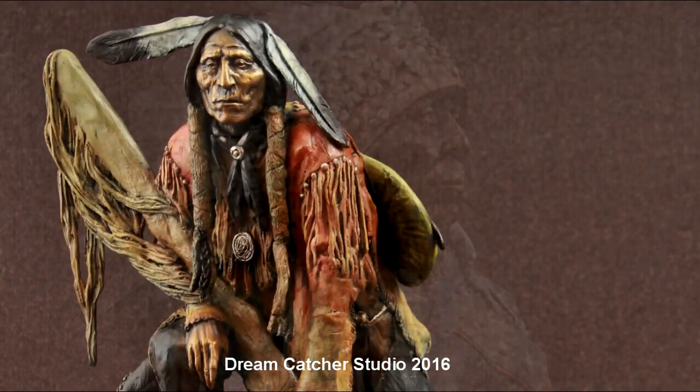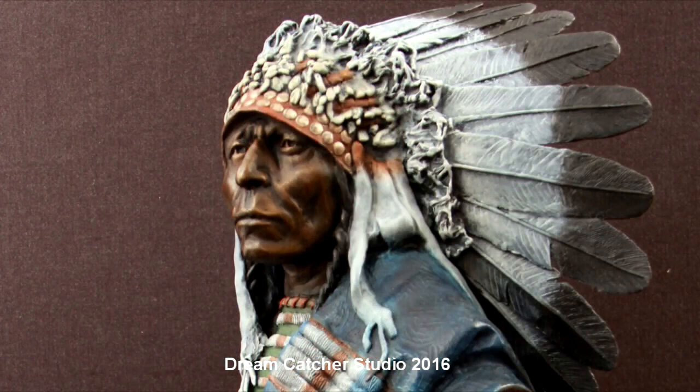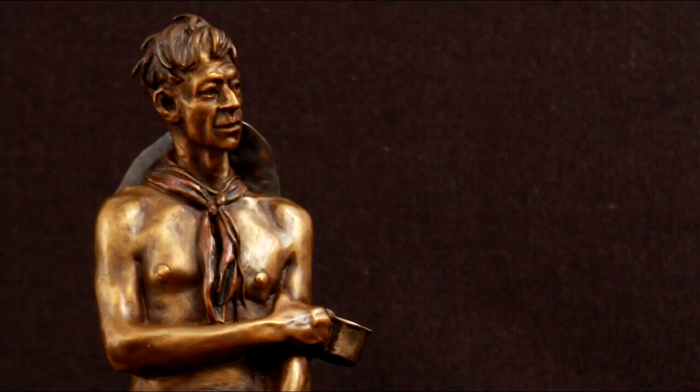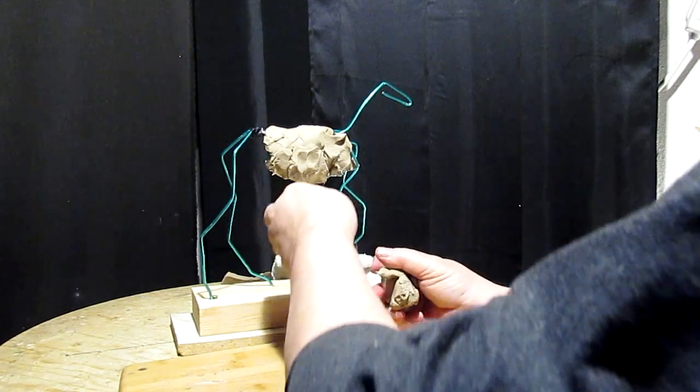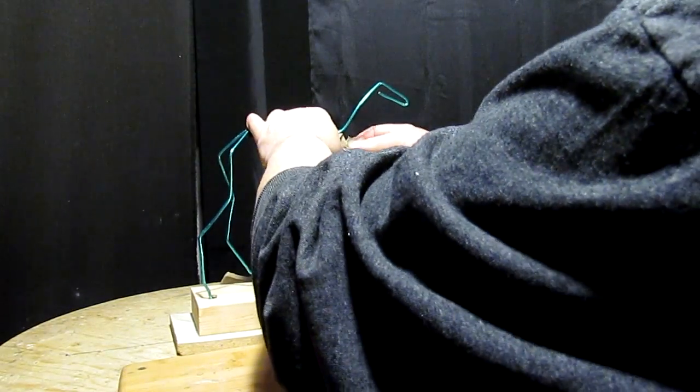Putting that filler in makes it a lot lighter when you're finished with the clay, and it's easy to do — it takes just so little time to do it.